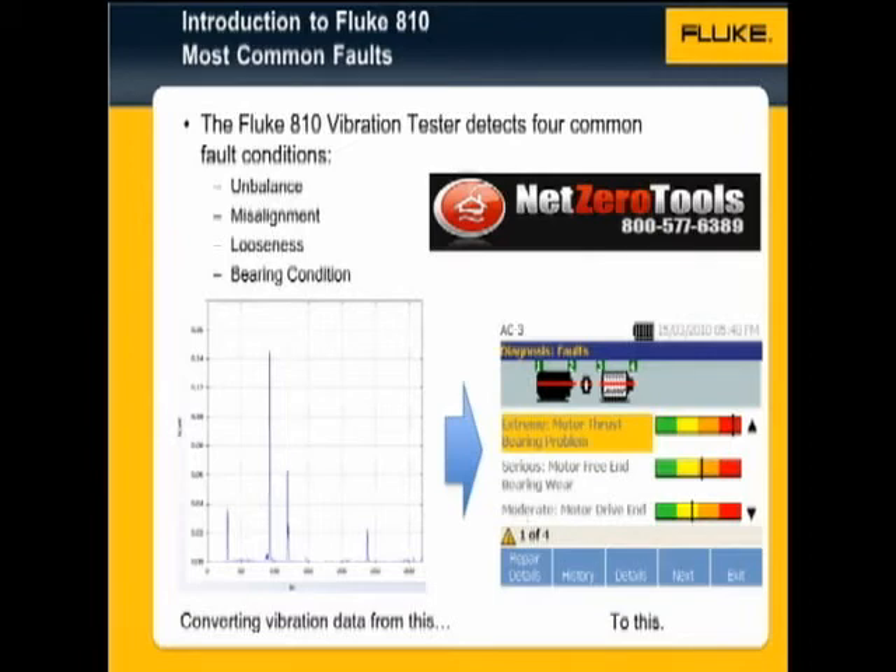The Fluke 810 vibration tester comes with an onboard diagnostic engine, which looks at vibration data to detect four common fault conditions: unbalance, misalignment, looseness, and rolling element bearing wear. The tester has the intelligence to analyze the data using powerful algorithms that convert it into a simple text-based diagnosis screen.